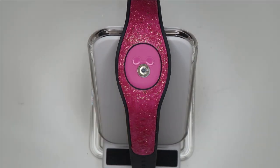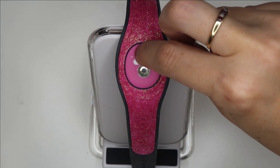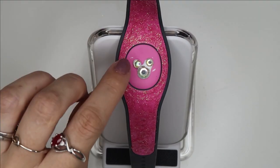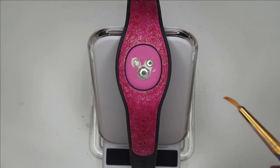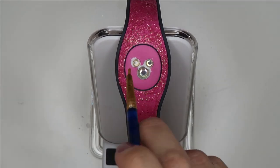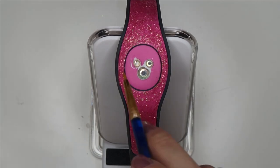I'm using an AB crystal to tie into the iridescent glitter. Now I can go in with a clean brush and sort of pick out any leftover excess glue.